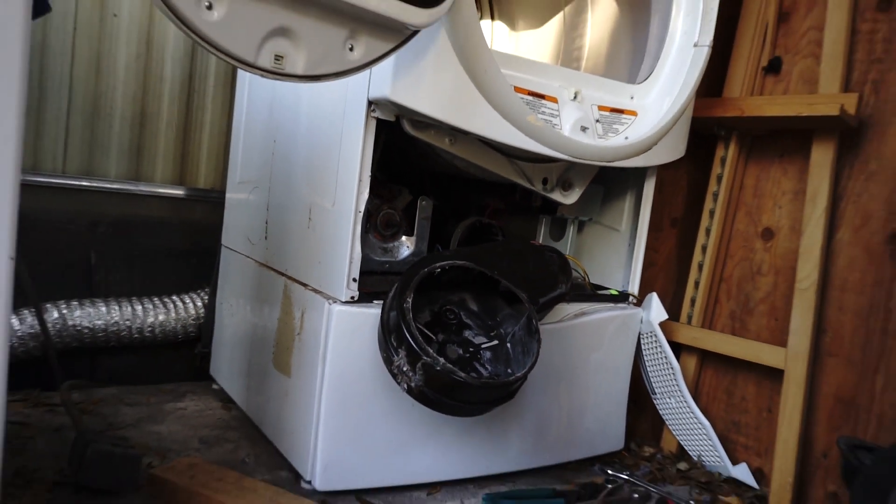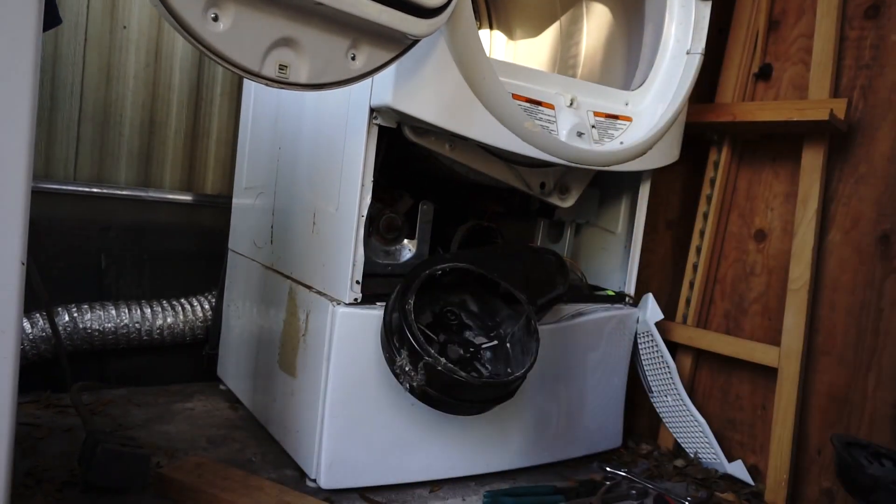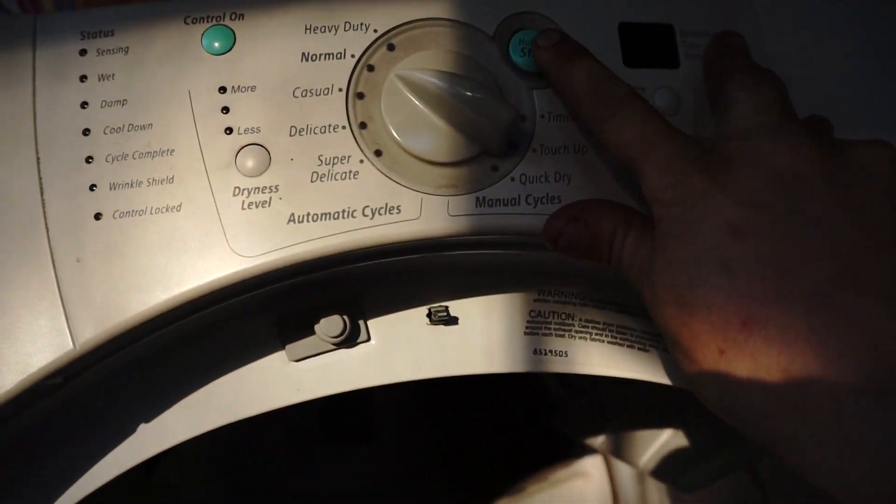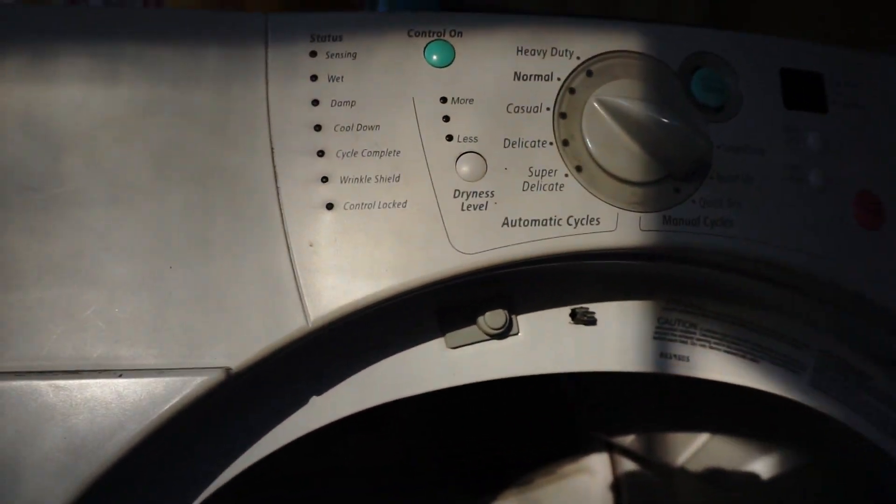What we've got today is we've had a broken belt issue. The dryer quit functioning — the control panel would come on. This button here, control will bring it on. The start button — hit the button, it would count the time down, but it wouldn't rotate.